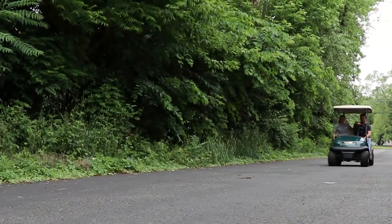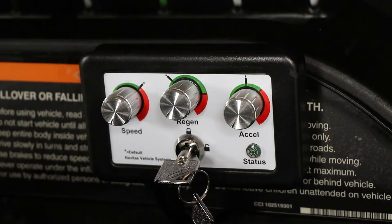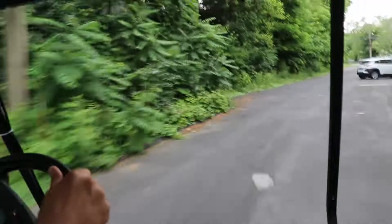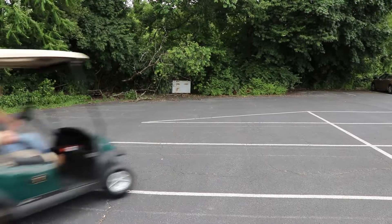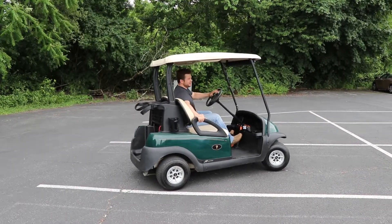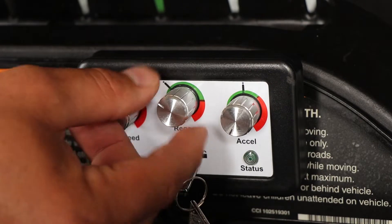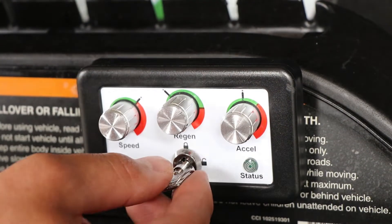For increased performance and longer run times. The On-The-Fly Programmer allows you to customize your ride with optimized speed, acceleration, and regenerative braking. Once you're satisfied, you can remove the key and the settings can't be changed, saving you the hassle of telling the kids to slow down.